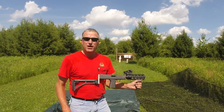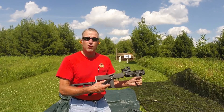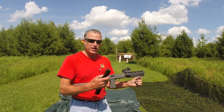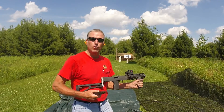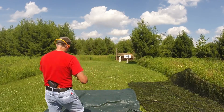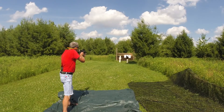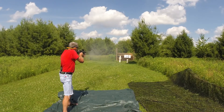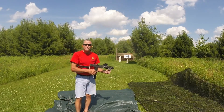Next up we will try the 22 long rifle conversion kit. Simply installed that into the standard M11-9 upper and I've got a stick loaded with Remington Golden Bullets. 22 long rifle — lots of fun.